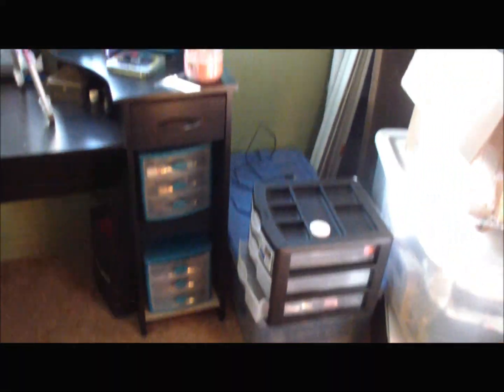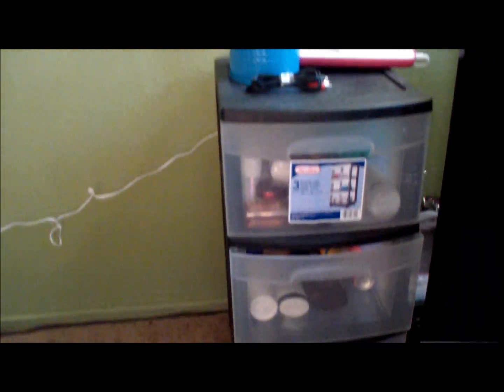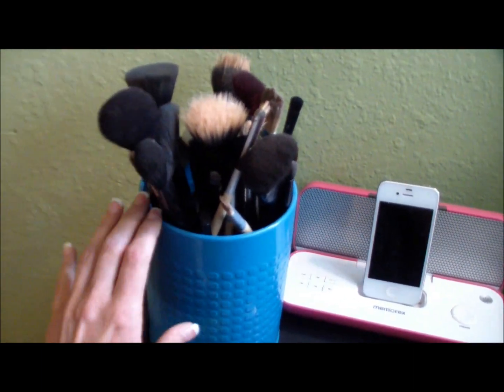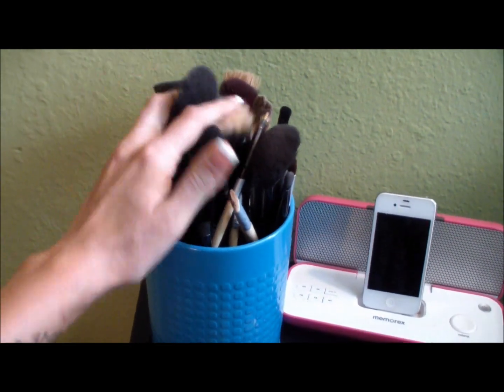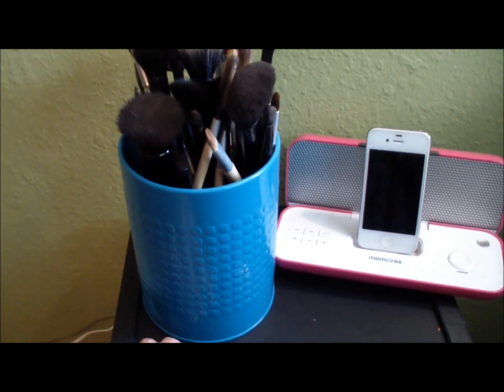So this is just kind of what we have here. When we come right over here, this is the first chest of drawers that I have. I purchased this at Walmart for $10 - just a big three-chested drawer. On top right here I have my brushes that I don't use every day. These brushes are all from Elf, Mac, and EcoTools. I just got this utensil holder - I got this at Target for $7.